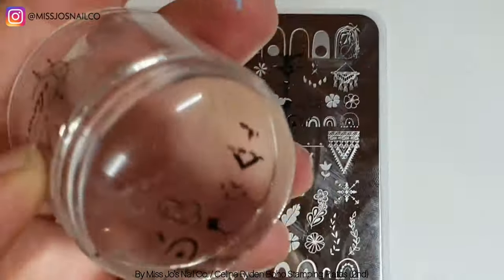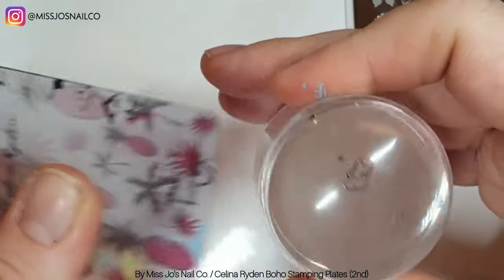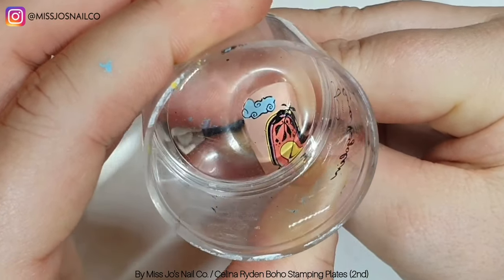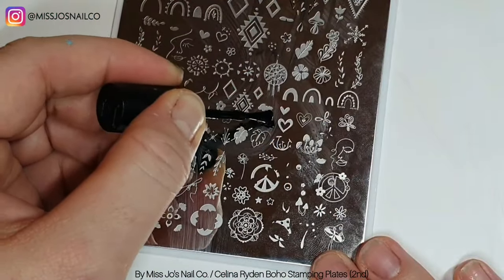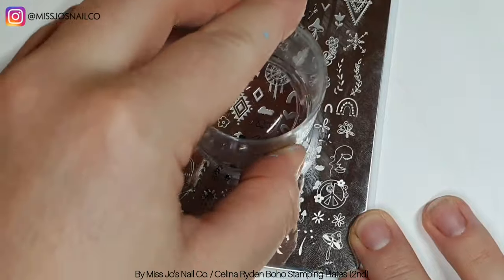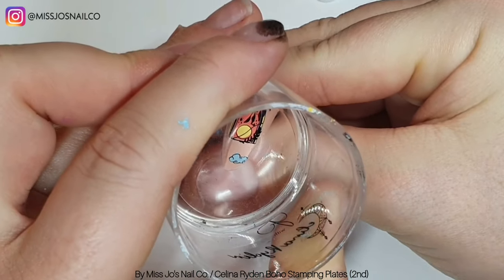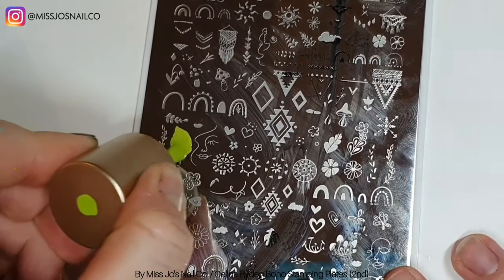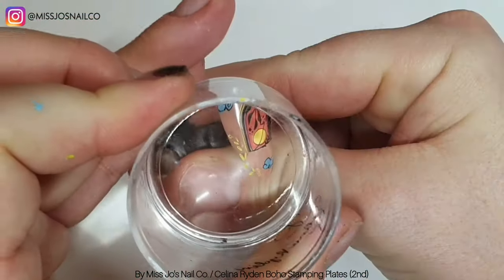We're adding little clouds now. I didn't have a plan for this, which didn't turn out to be an issue, because you've just got all these nice images on the stamping plate and they all suit each other because they're all from the same sort of family — the Boho Vibes family. You could just put anything on any nail and it will look cool, which is really nice when you're not in the mood to think of anything or hand paint anything.